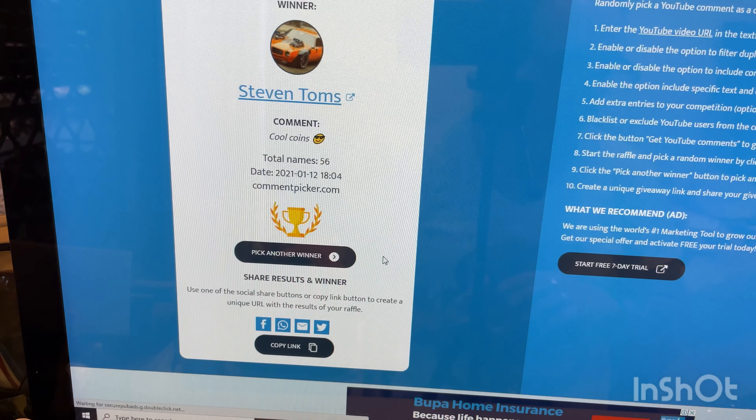Now for third prize — playing for this coin. Stephen Toms — cool coins! Stephen Toms, you have won this coin. Congratulations, you can get in contact with me and I'll get that out to you ASAP, or payment into your PayPal account.